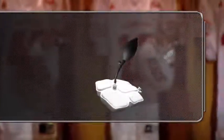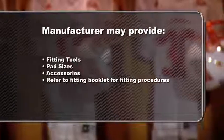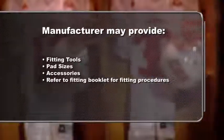If your helmet doesn't feature an inflation fit system, the manufacturer may provide other fitting tools, pad sizes, or accessories. Please refer to the fitting booklet that accompanies your helmet for detailed fitting procedures.